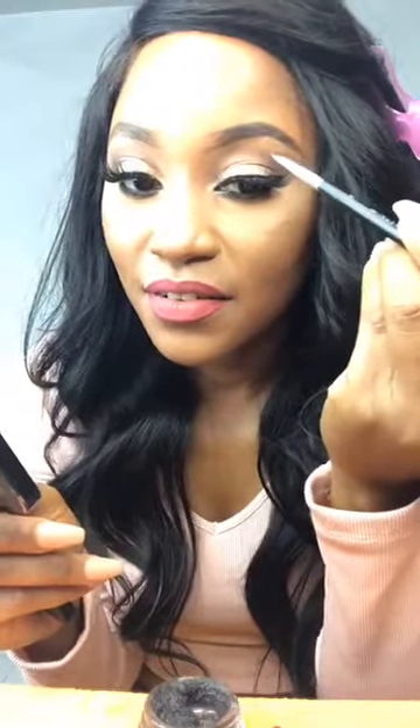You come to the brow with the spoolie to get the ombre effect. You just fill out your brows, you know.